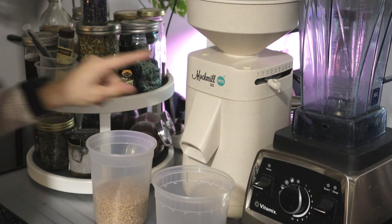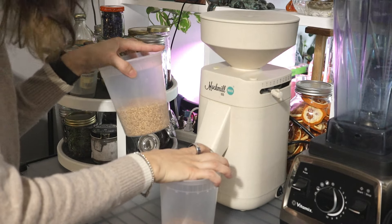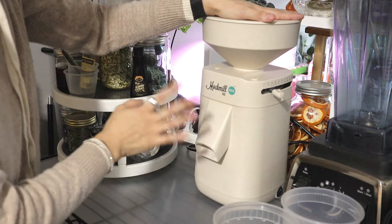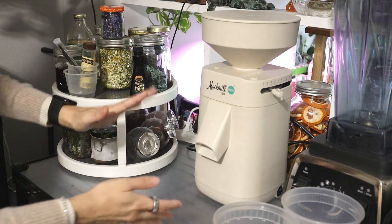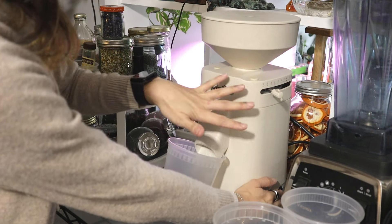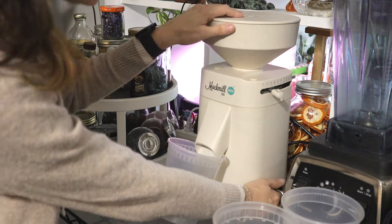Let's make some flour — this is a Mockmill 100. I'll back up so you can see the whole thing. We have hard white wheat berries and spelt. This makes a little bit of a mess — this is probably not the best area for it but it's the only place I can put it. It's going to get really loud — once again, my neighbors love me.